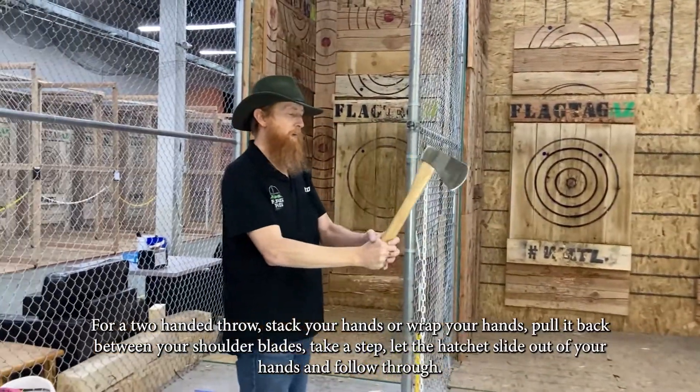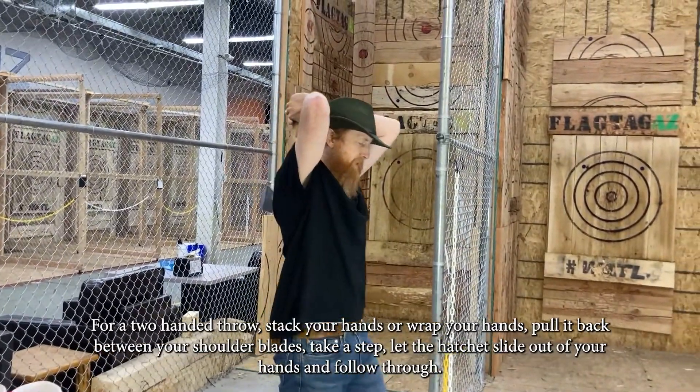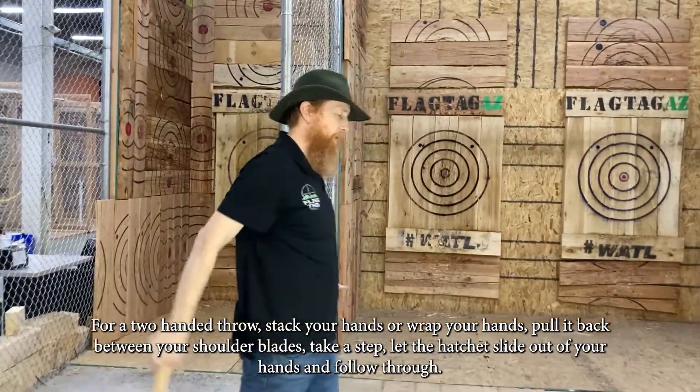For a two-handed throw, stack your hands or wrap your hands, pull it back between the shoulder blades, take that step, let it slide out of your hands, and follow through as well.